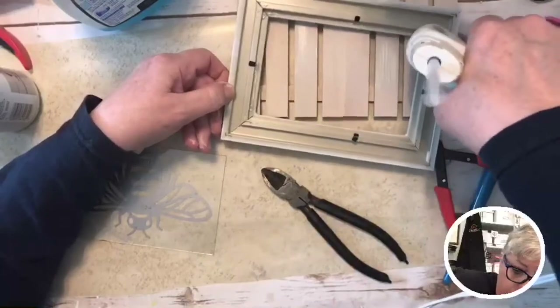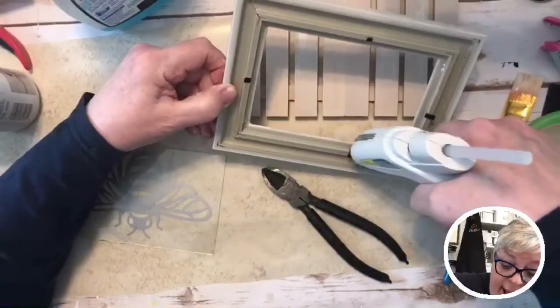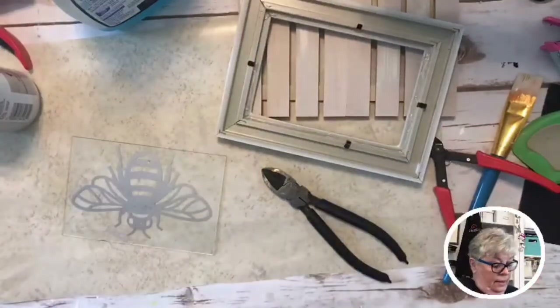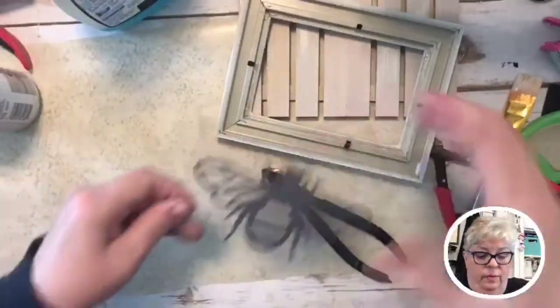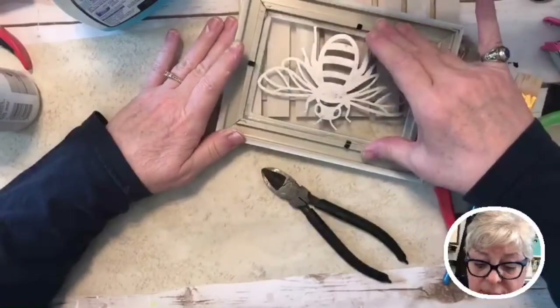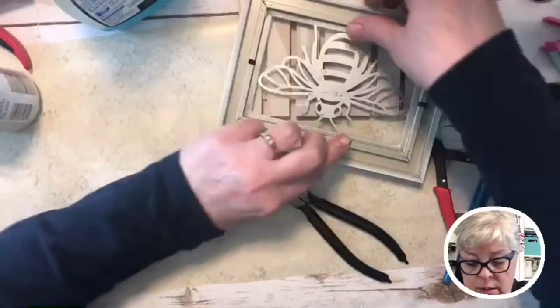Here we go — I'm hungry but not hangry yet! We're just gonna glue the glass in this way and I'll worry about the little tab things later.